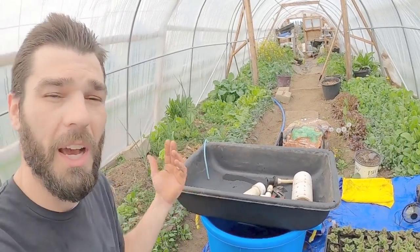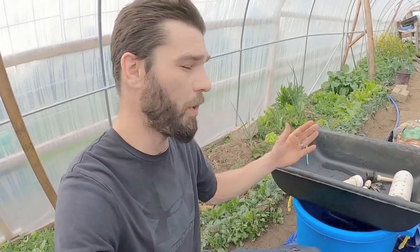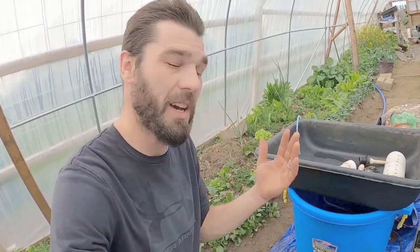I wanted to show everybody how I set up a DIY aquaponics bucket, and this doesn't have to be aquaponics. This can just be a hydroponic system, or you can put fish in the bottom bucket. This is kind of a mock setup.